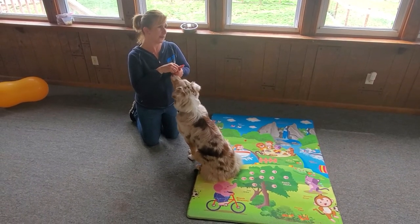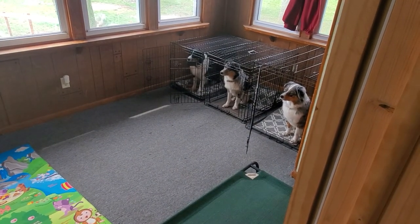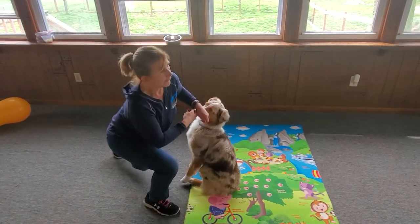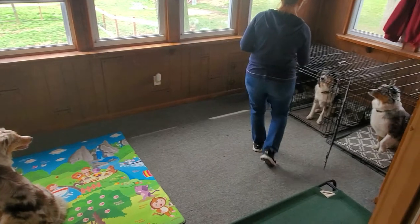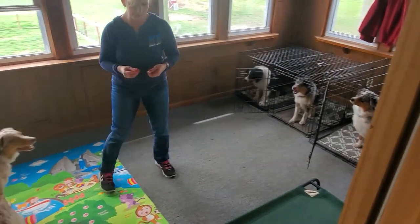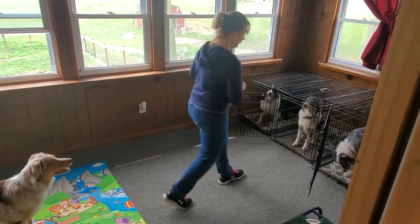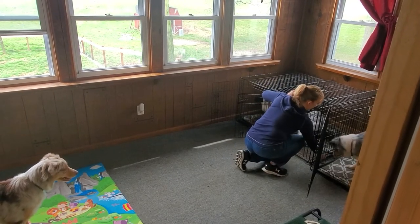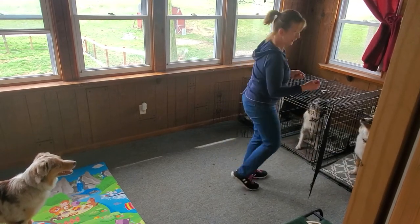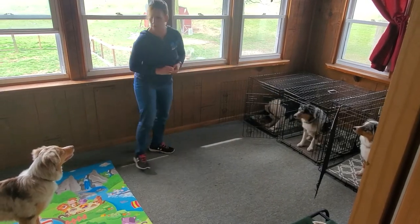If you take a look at the dogs in the crates, their doors are open. They're sitting there nice and quietly while I'm playing with the puppy. I'm going to reward them from a distance. She held her space, good girl. If you have a good throw, you can toss it from across the room. Even though the treat went between the crates, she still had the choice to come out and she didn't — which was pretty good.